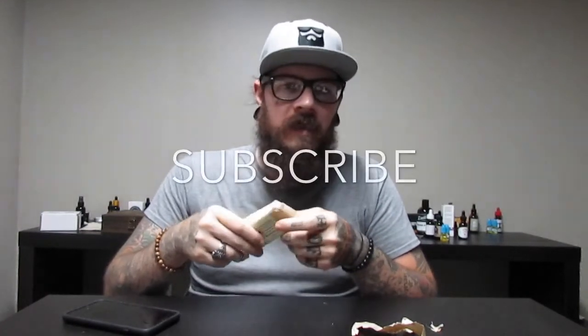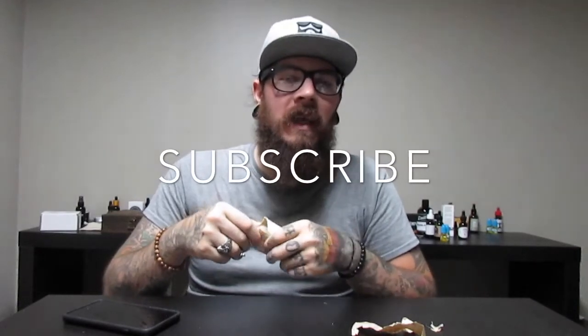I'll make sure to link the website in the description below. Check this company out — highly, highly recommend it. It's woodsmangrooming.com. Thanks for stopping by, stay classy, and throw it at razor.